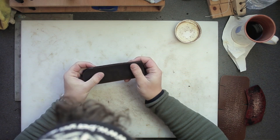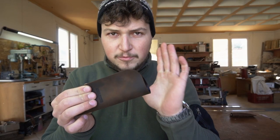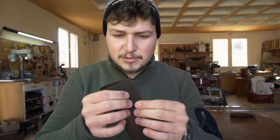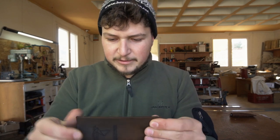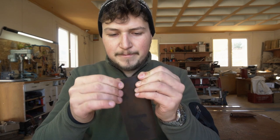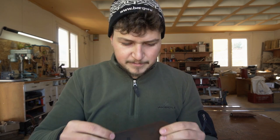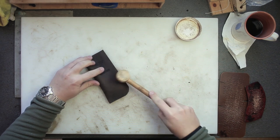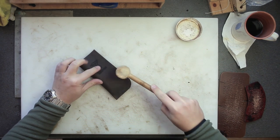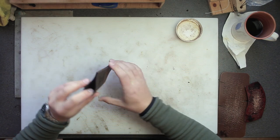Now we just fold the thing in two. Line the edge up nicely in the corner. If the radius here doesn't line up perfectly, don't worry — we can fix that. The most important thing is that the top edge and the corner line up, and the long side. Just use a bit of pressure along the bottom too. I sometimes use this little wooden hammer with rounded edges and hammer along the glue line with light taps to really get the two sides to stick together.